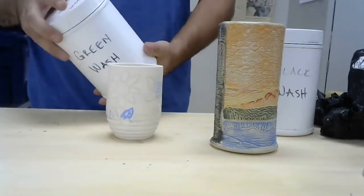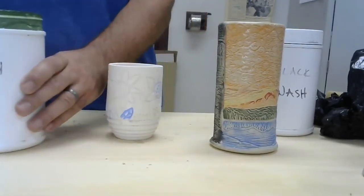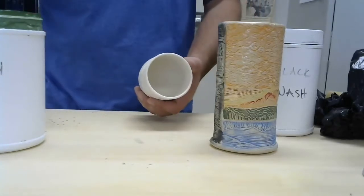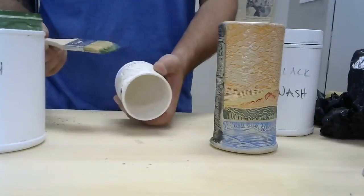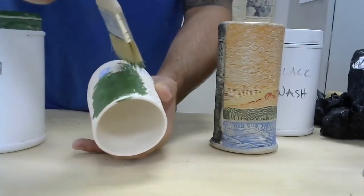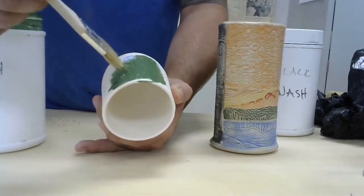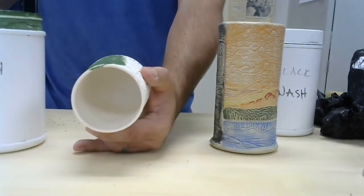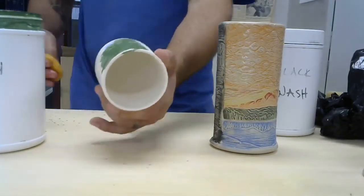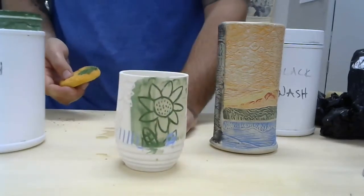I'll start with green, so I want to shake it up real good. Some of these really stink — the red really smells. The green is pretty green. The best way to do this is just brush over your work; you can use a smaller brush if you want. We'll let that dry a little bit and then with a wet sponge wipe away the surface — and I've got a green flower right there.